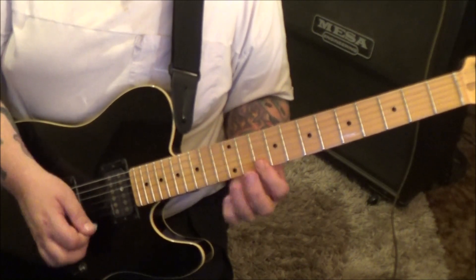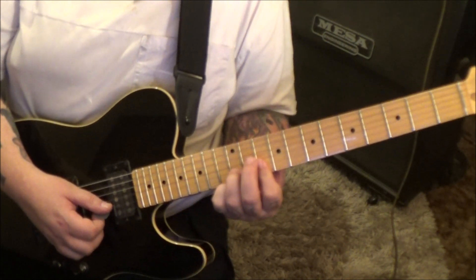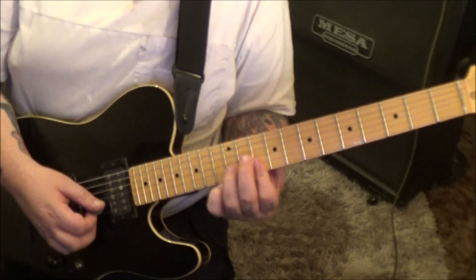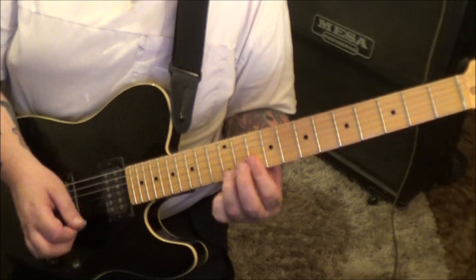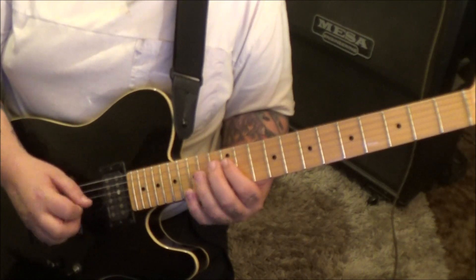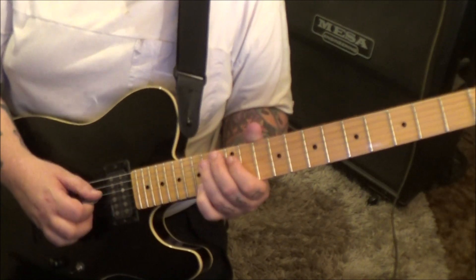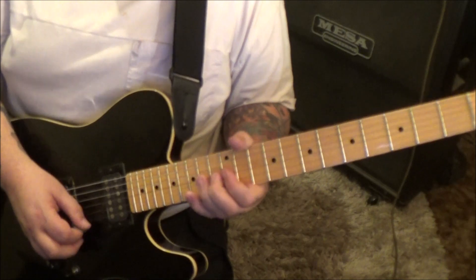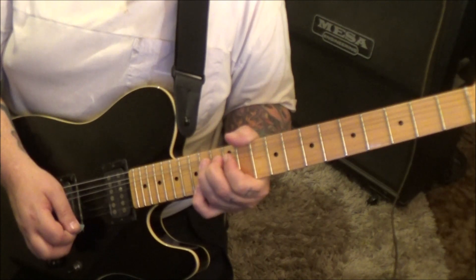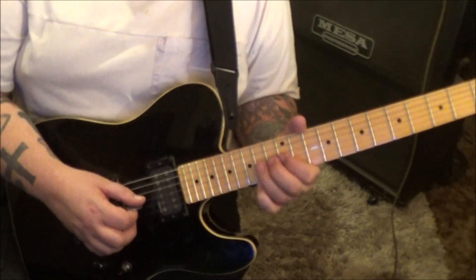Down, up, down. 10th fret barred B and E, hammer 12 on the B, pull 10. Then mute, down, up on G and B. 12D hammer 14, down, up, mute D and G. 12 hammer 14 on the G. 15E, 14G bend, hold, 15E, pick 14G, release, pull off to 12. That's a lot of stuff but that's what's happening.